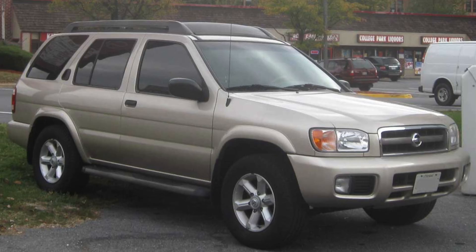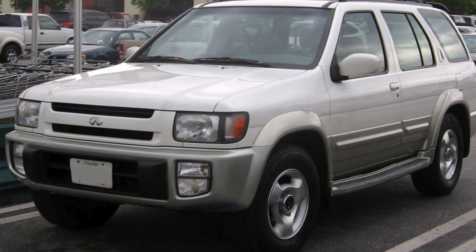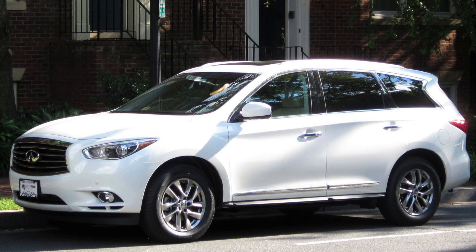Speaking of different vehicles that the VQ35DE was used in, let's cover those real quick: Nissan Pathfinder, Nissan Altima, Nissan Maxima, Nissan 350Z, Nissan Murano, Nissan Quest, Infiniti QX4, Infiniti I35, Infiniti G35 coupe and sedan, Infiniti FX35, Infiniti M35, Infiniti JX35, and Infiniti QX60. This engine was also used in a bunch of different cars in worldwide markets.